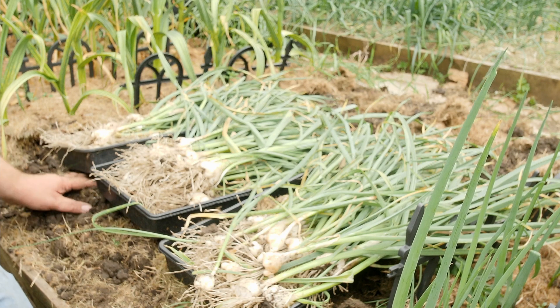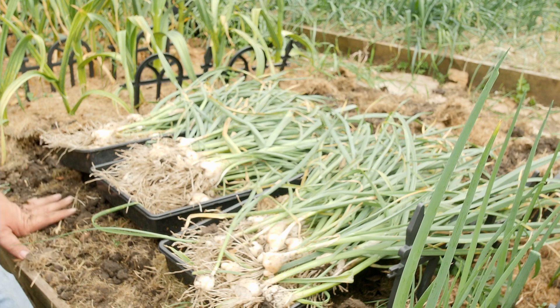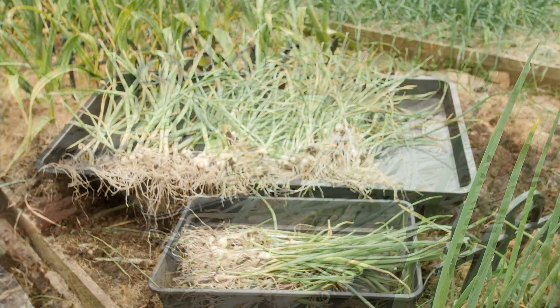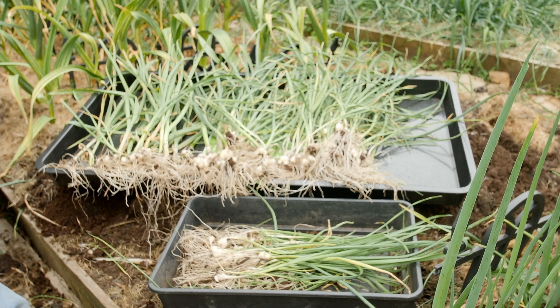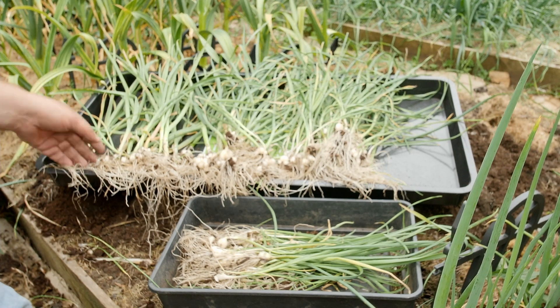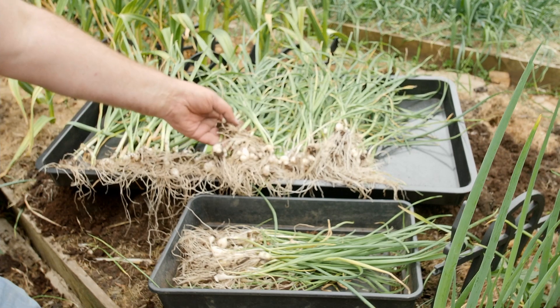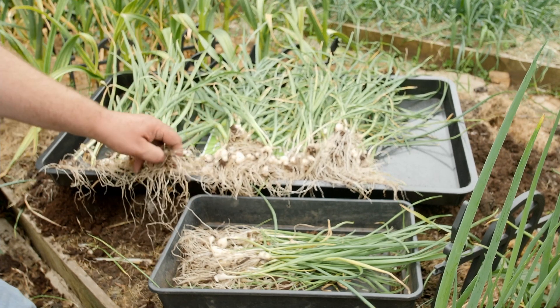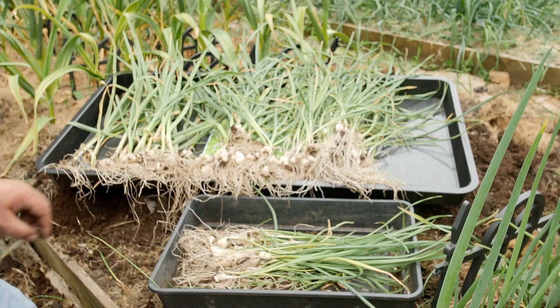I've got some in buckets, so off camera I'll empty out the buckets and show you the difference between the buckets and the bed. As you can see, the ones in pots did okay but haven't fared quite as well as the ones in the beds. One reason is density — I just crammed loads into the pots.